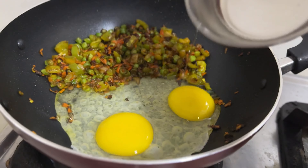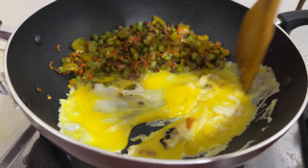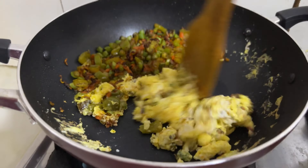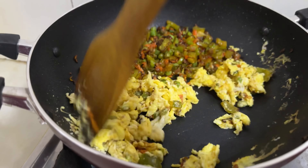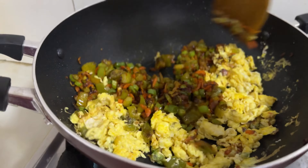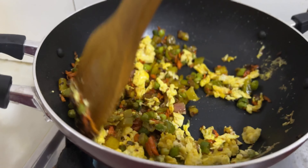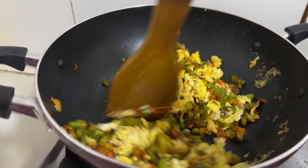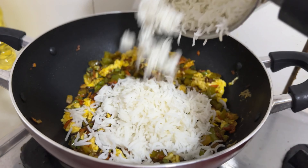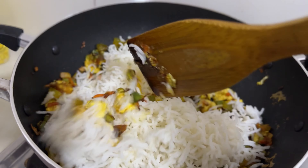I will add the soy sauce and mix it up. Put the chicken on the top and put the vegetables on the top. Put the rice in the bottom and mix it into the bottom.